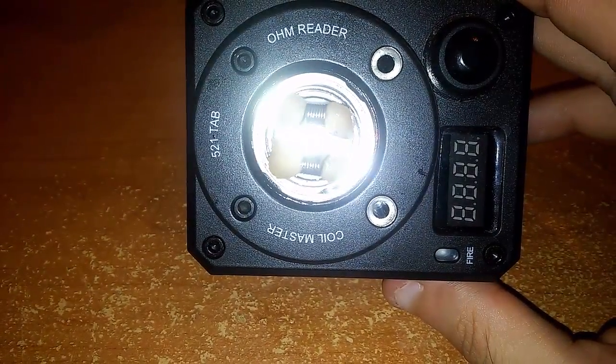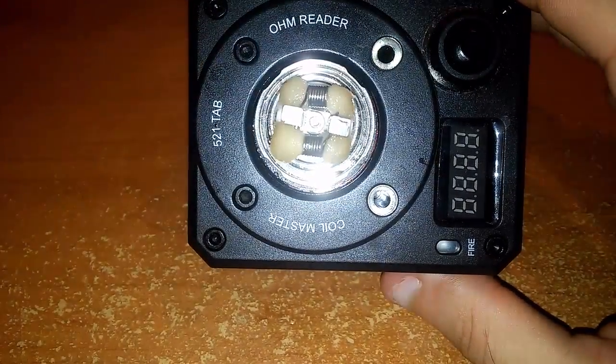Il lavoro è finito: 8 spire di 24 gauge cantal su punta da 3 mm. Monto l'atomizzatore sulla box e facciamo il refill. Ho chiuso la regolazione del liquido e conseguentemente anche quella dell'aria. L'atomizzatore tiene 5.5 ml — siamo nella media. Il refill è molto pratico, è asciuttissimo come atomizzatore, condensa non ne fa, perdite non ne abbiamo: pressoché perfetto.